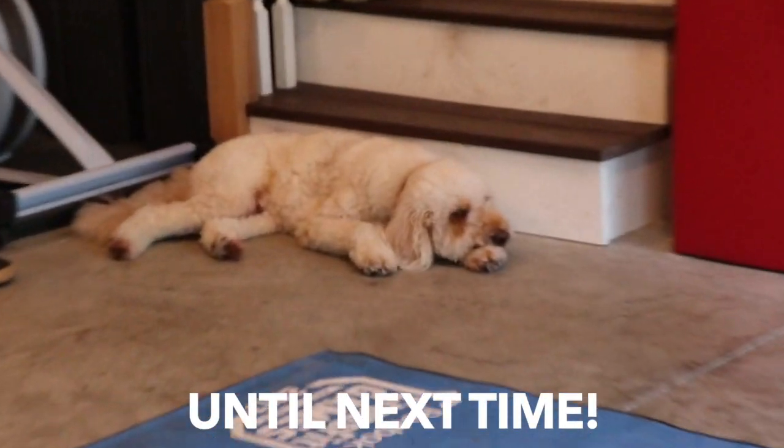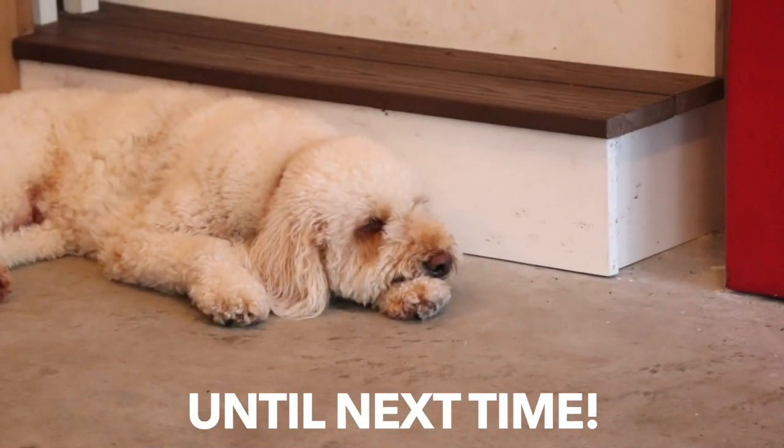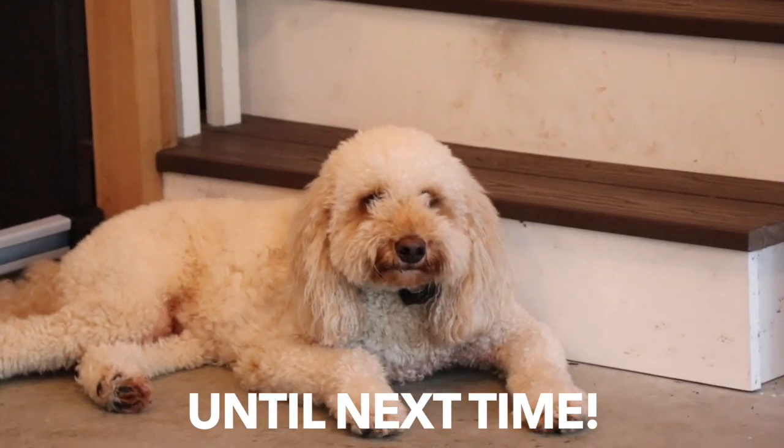He is not impressed with our accessory work — look at that side eye. Till next week.